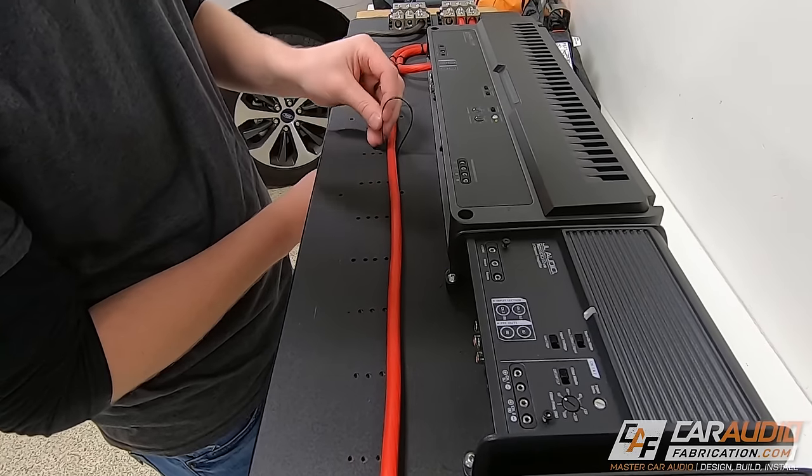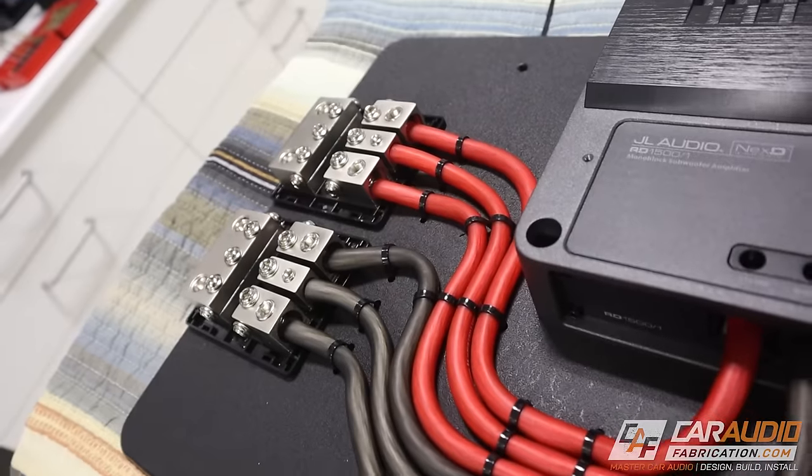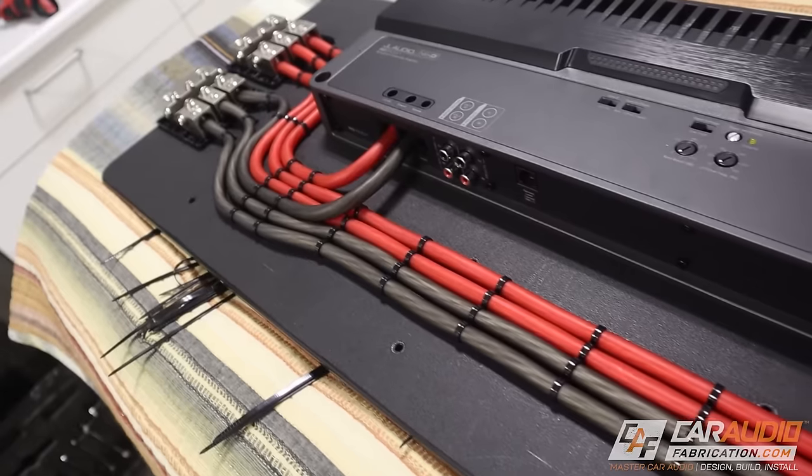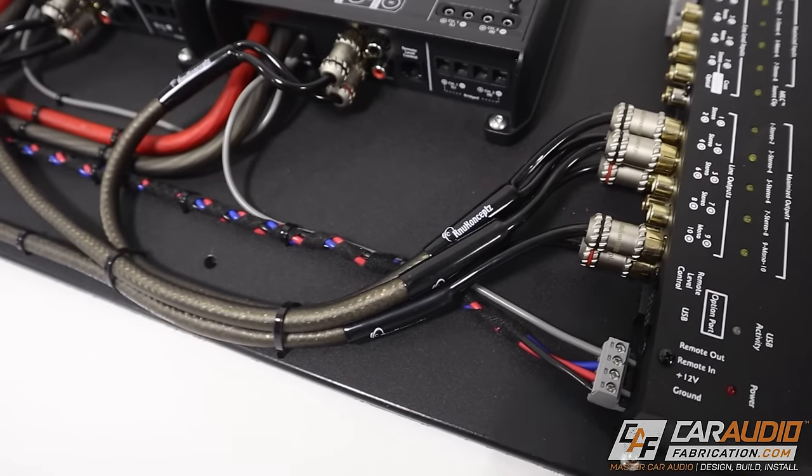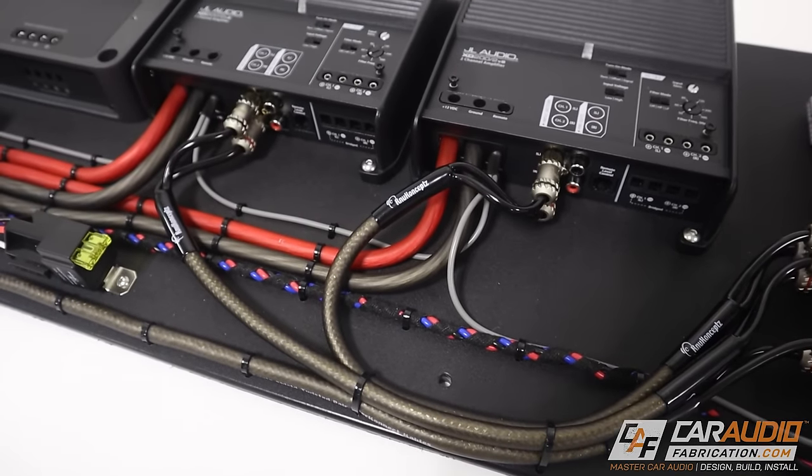Before we get into it, a big thank you to show sponsor New Concepts. New Concepts makes a wide variety of different car audio wiring that has high-end performance at a fair price. I am using their Colossus Flex Power Cable and Crystal Series signal cables along with power distribution throughout this build. I've used them for many years, long before I ever started the channel, so check out the link down in the video description.